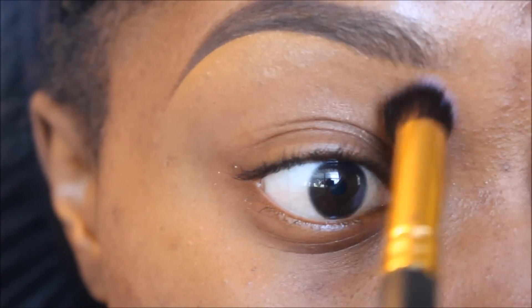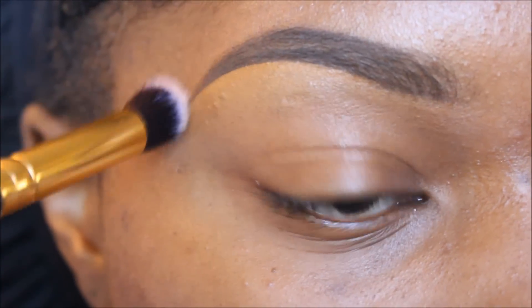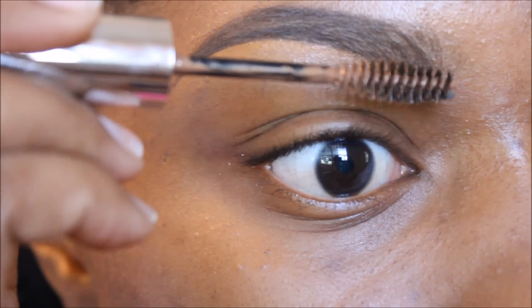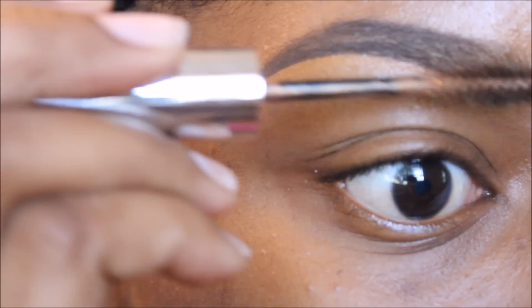Now I'm going to use a small face kabuki brush and blend everything in once again. Now I'm using Anastasia's Tinted Brow Gel in brunette, and I'm going to place this only in the front of my brow to make it a little lighter so it's not as harsh.